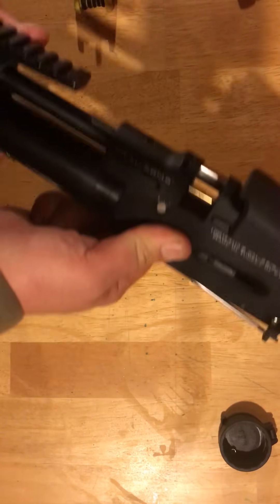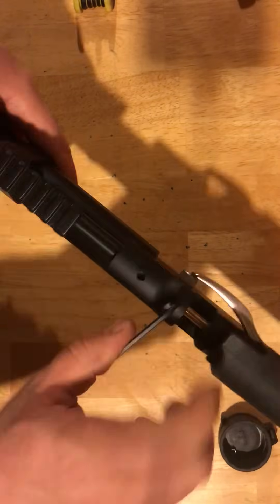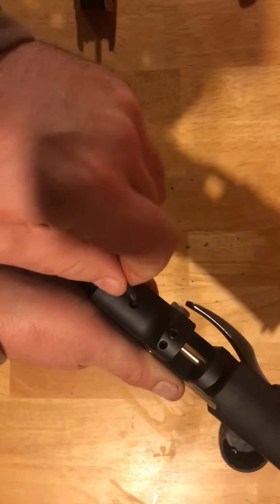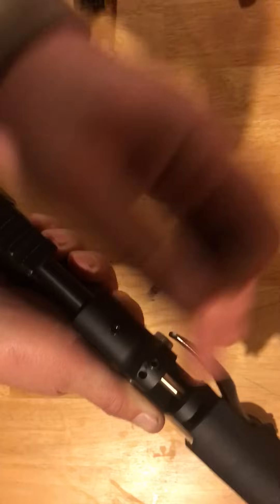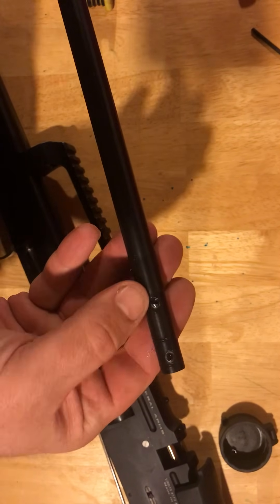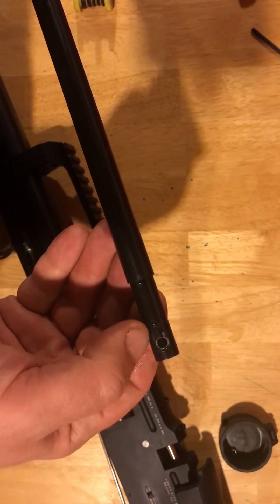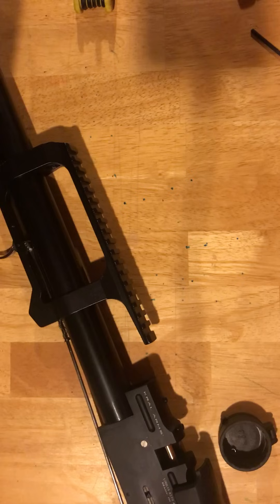Next thing we're going to do is actually remove the barrel. On the top of the action, there are two set screws here. Simply place the Allen key inside and give that a couple of turns. Make sure you release it from the barrel — you don't have to remove them all the way. Once you've done that, simply give the barrel a little twist and pull and that entire barrel comes out. Now you want to inspect on the barrel itself — you can see where those set screws keep that barrel lined up. There are two O-rings, one on each side, and those cover up that transfer port on either side. It helps keep air from going out one side or the other of that breech and retains more of that power for your rifle.